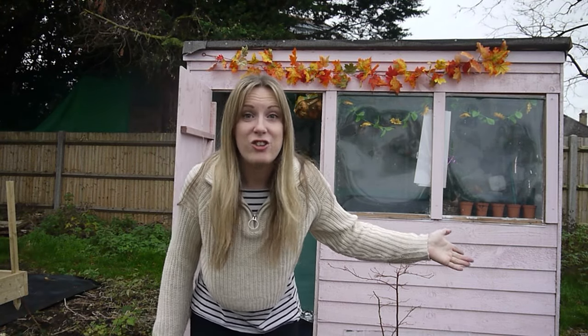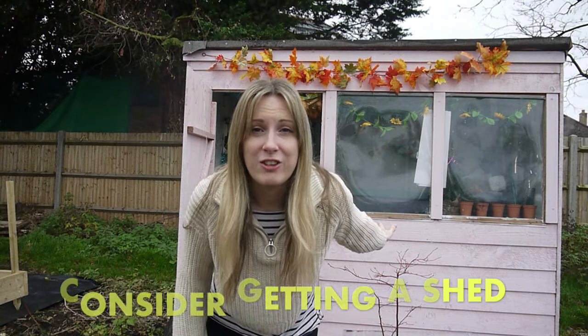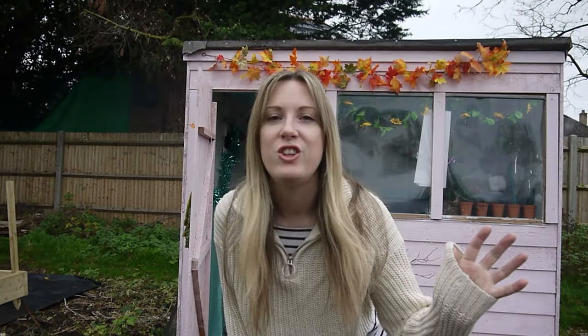Another top tip: get a shed. If you're even debating or thinking about it, get a shed. You can store your tools in there, you can sit in there when it rains, you can have a nice hot cup of tea. So even if you're just thinking about it, my advice is if you can, get a shed. You don't have to paint it pink or decorate it, but I would definitely say go for it if you want to.